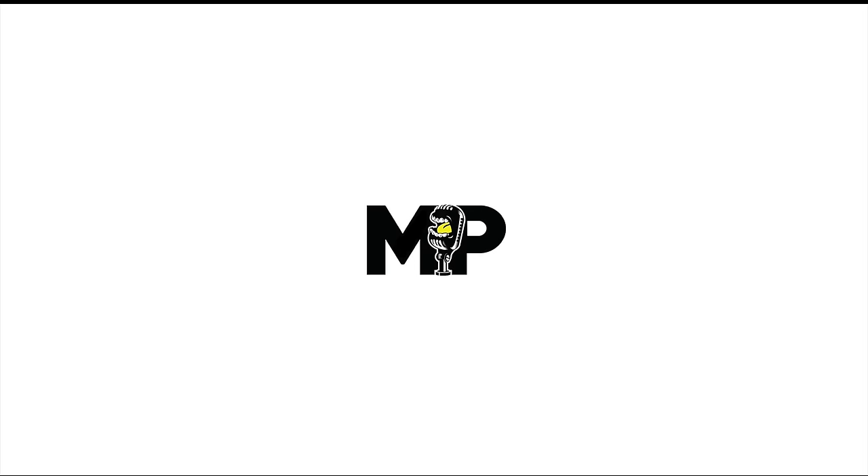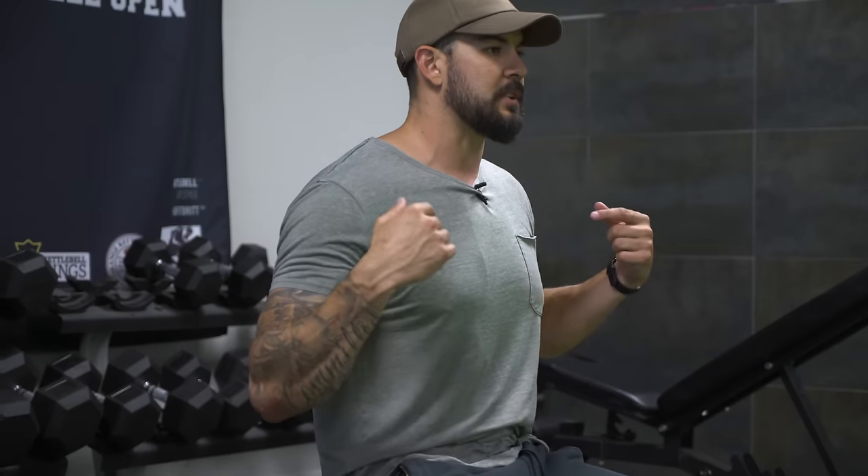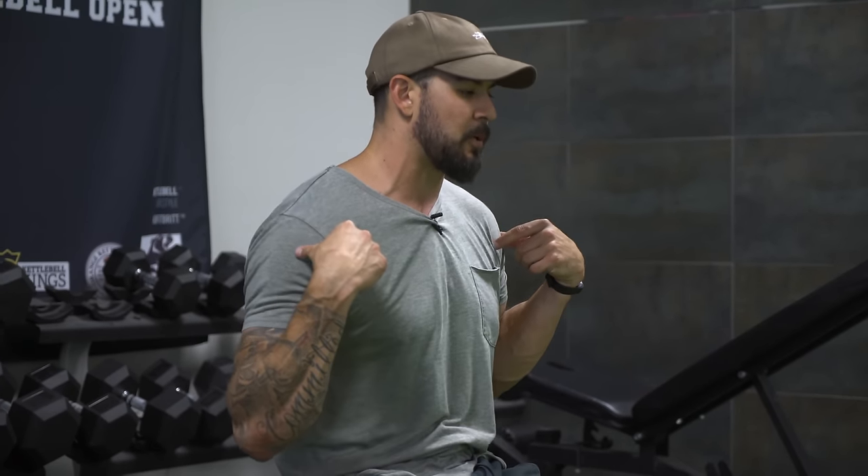Welcome back to Mind Pump TV. I'm your host Adam Schaefer. We're now moving on to a flat bench dumbbell press. I like to teach an incline or a fly before I get to a flat, and the reason for that is that when we get into a flat bench press with dumbbells or a barbell, it's just more challenging for the average person to get the shoulder girdle back. Since it's one of the most common mistakes people make when trying to do a chest press, I prefer an incline to start from a teaching perspective.